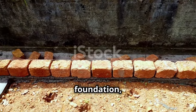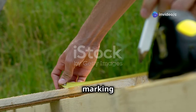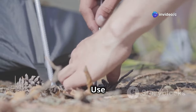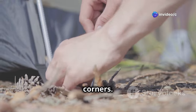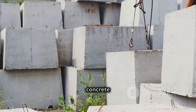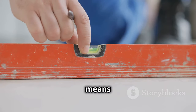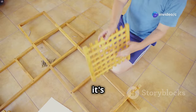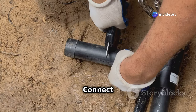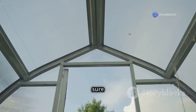Every good house needs a strong foundation, and your greenhouse is no different. Start by measuring and marking the area for your greenhouse using stakes and string to mark the corners. Next, it's time to build the base — you can use pressure treated lumber or concrete blocks. Make sure the base is level, because a level foundation means a stable greenhouse.